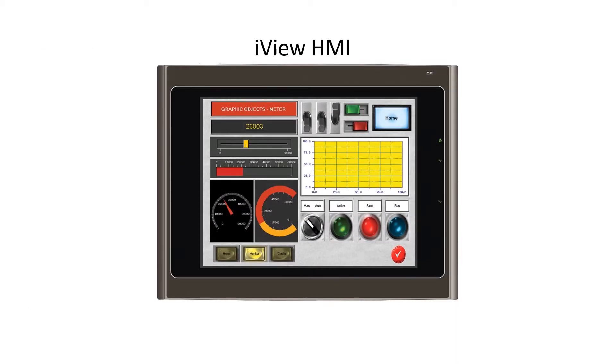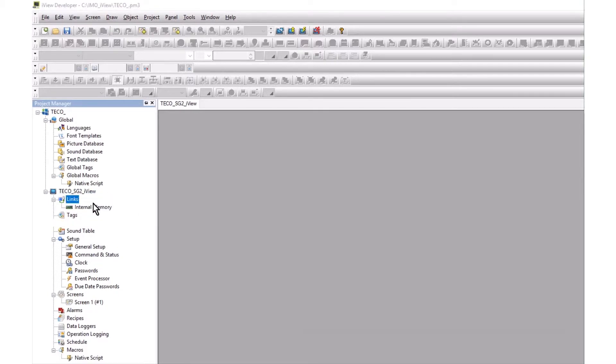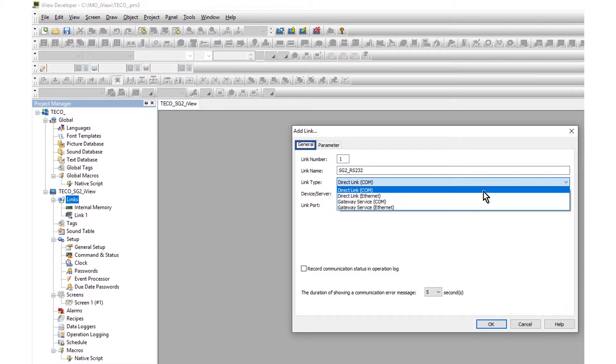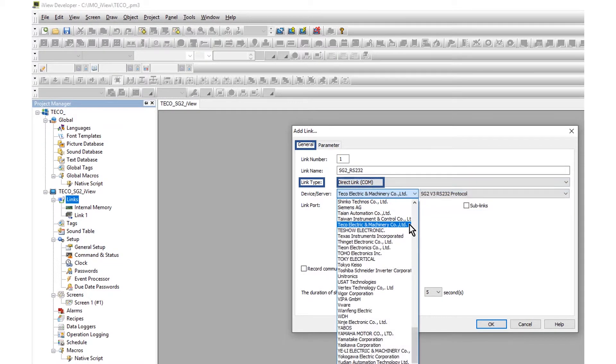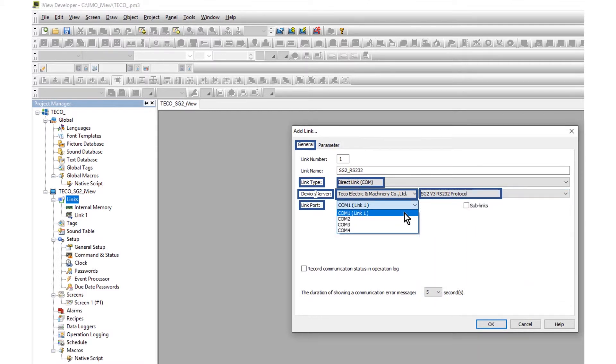The IMO iView HMI is configured to match the SG2. From the link selection, right-click and add link — the Add Link window will open. Name the link. The link type is Direct COM. The link device is TECO Electric and Machinery. The protocol is SG2 V3 RS232 protocol. The link port is COM1.